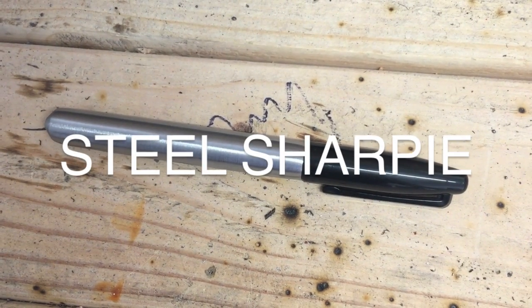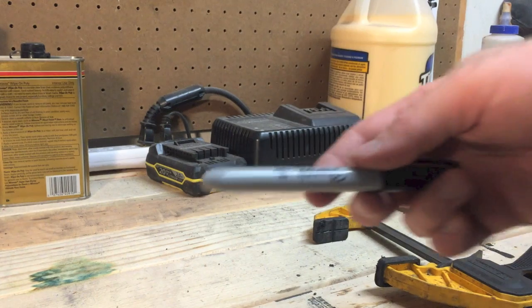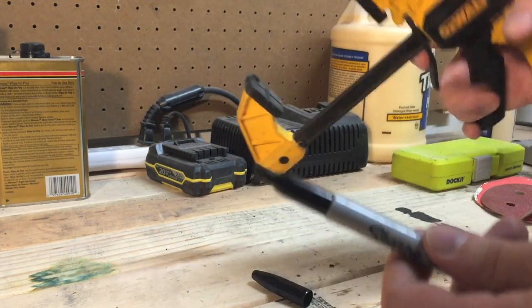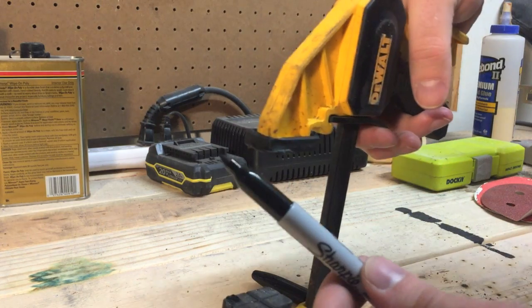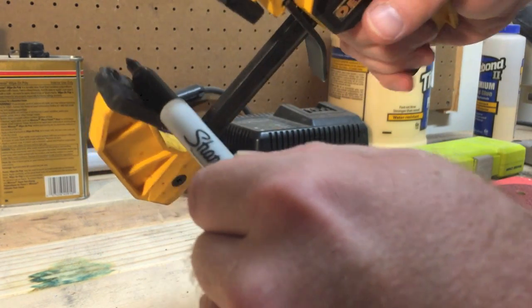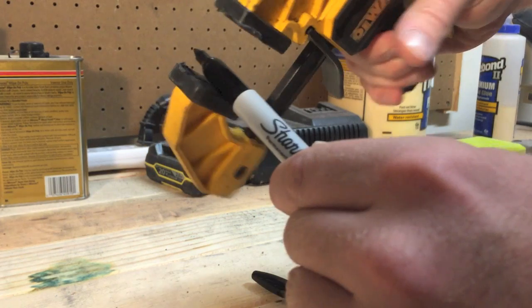Hey guys, today I'm going to show you how to make a Sharpie out of steel. The first thing you'll need is the insides of a regular Sharpie. Getting the tip off is harder than you think, but I found that sticking it in a hand clamp and rocking it back and forth worked much better than trying to just twist it off.